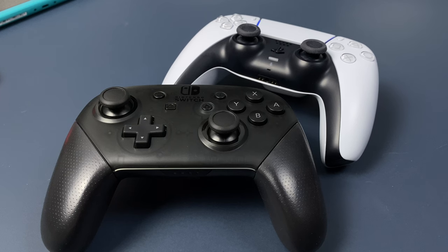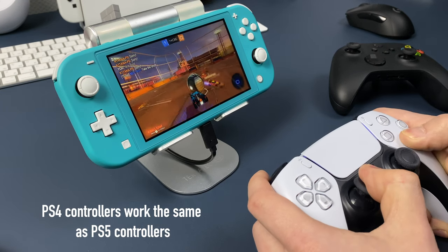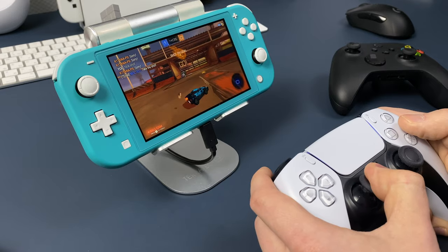If you want to connect a PS4 DualShock controller, the process is all the same — same buttons on the controller and everything will work too.